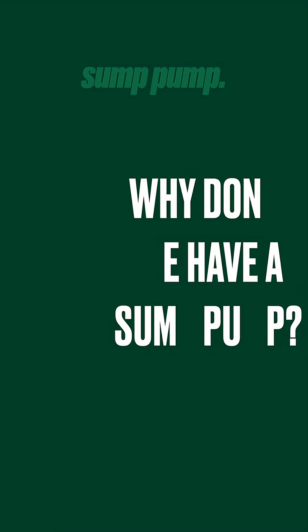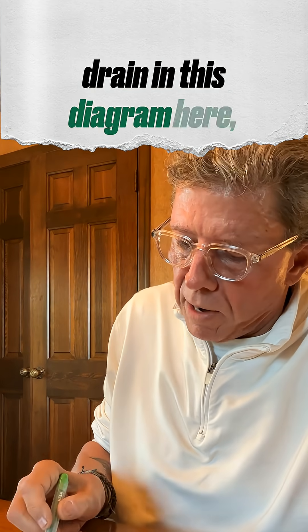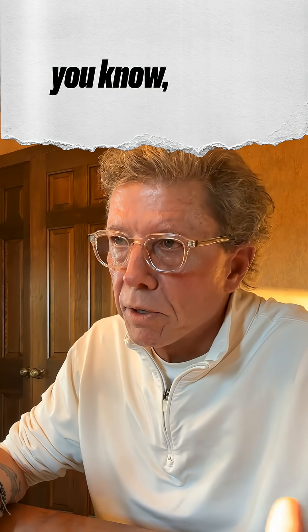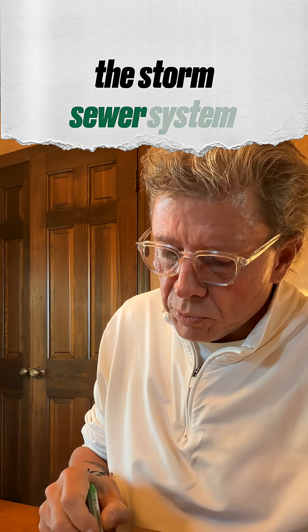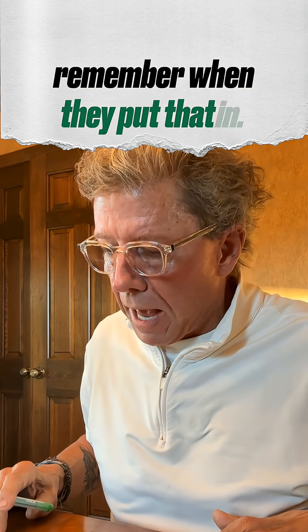Mr. McCoy, we do not have a sump pump. Chances are that if you have a floor drain in this diagram here, this is what you're going to see. You're probably on the east side of Milwaukee — Whitefish Bay, Bayside, the city of Milwaukee, east of the river — and they're tied into the storm sewer system that some of us old timers remember when they put that in.